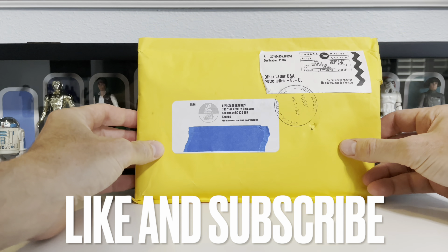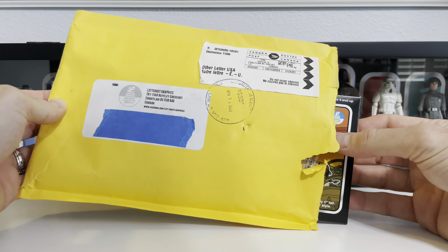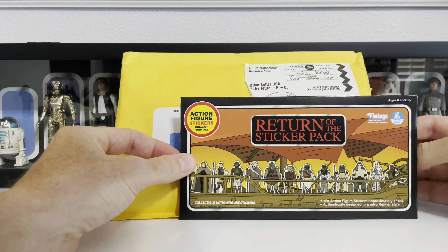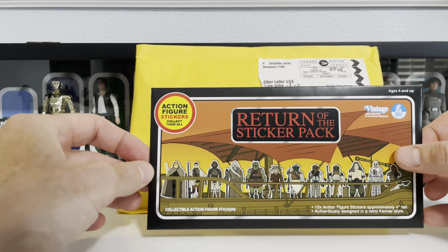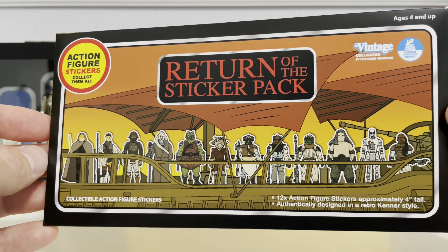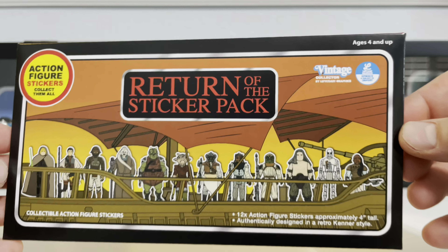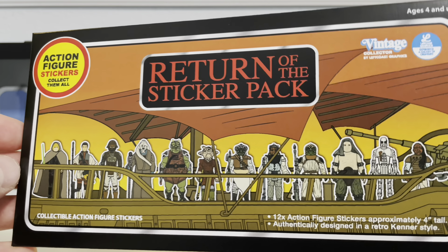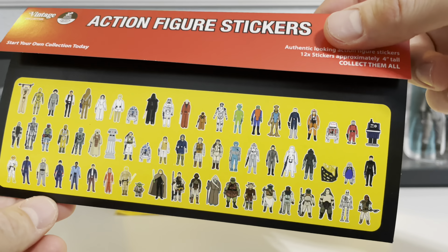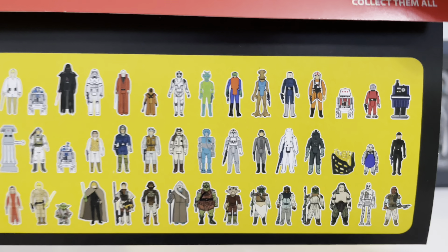Here we go — Left Coast Graphics package number one. I've already ripped it open just so we get easy access, but I haven't really seen what's inside yet. This is something I was particularly excited about, because Rick was offering a promotion where if you ordered some of his pins, he would send everybody a Return of the Jedi sticker pack to commemorate the 40th anniversary. And look how beautiful this looks — all your characters sitting there in the sail barge, just like a classic vintage Kenner design.